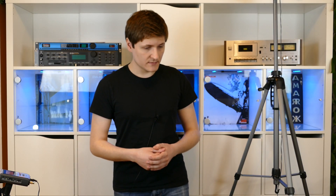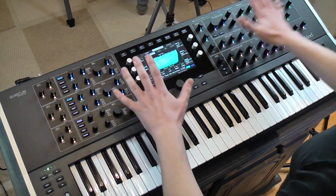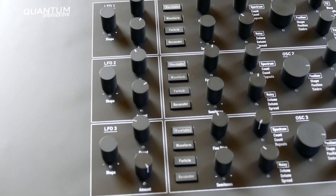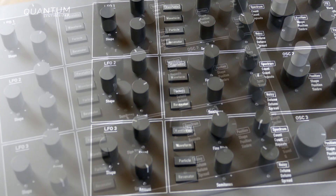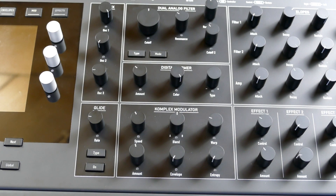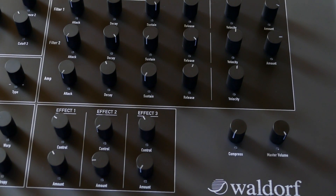Let's have a look at the front panel. You can see every aspect of your sound on the front panel. You have three LFOs in direct access, just like all three oscillators. You have the analog filters, the digital former, the complex modulator which is a kind of LFO, filter envelopes 1 and 2, and the amp envelope in direct access, and three effects in direct access.